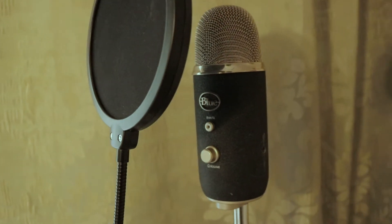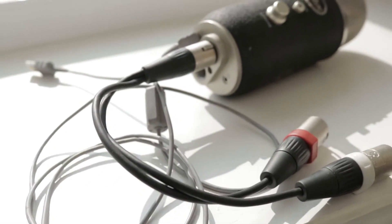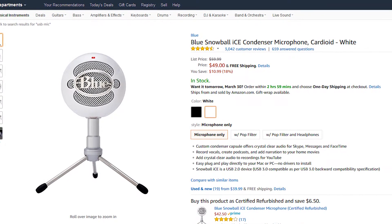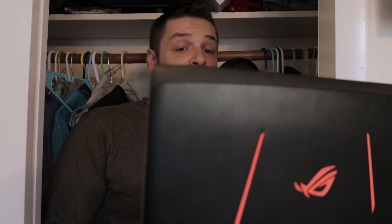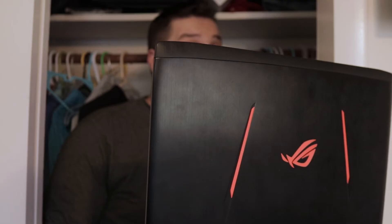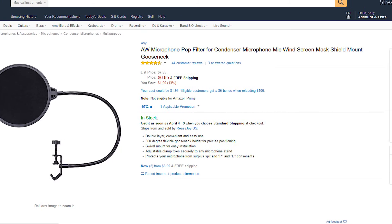For the mic, I chose the Blue Yeti Pro because I wanted the ability to run it via USB or XLR. But all you really need is something like the Blue Snowball, which you can find on Amazon for less than $50. A pop filter is going to protect your mic from implosive consonants like B's and P's — those pops can easily cause your mic to clip and ruin your recording. And the pop filter will only cost you about seven bucks, so there really isn't an excuse not to be using one.